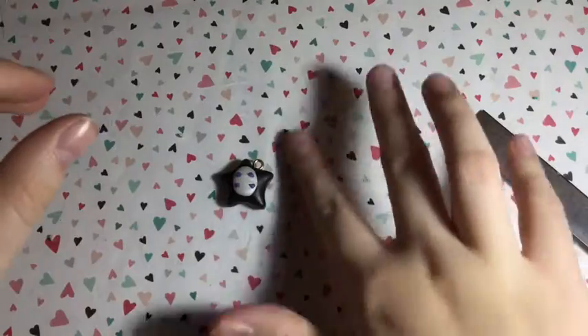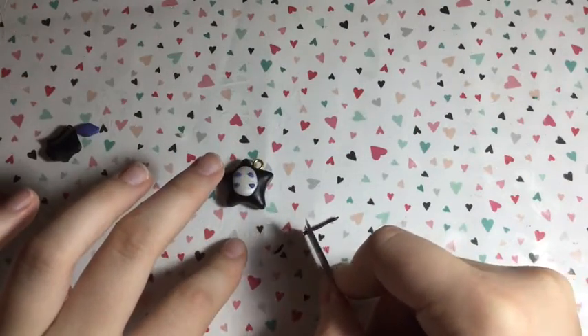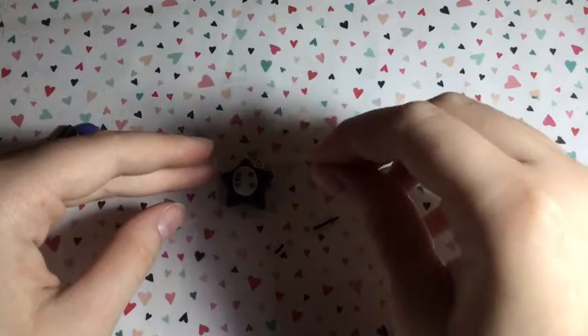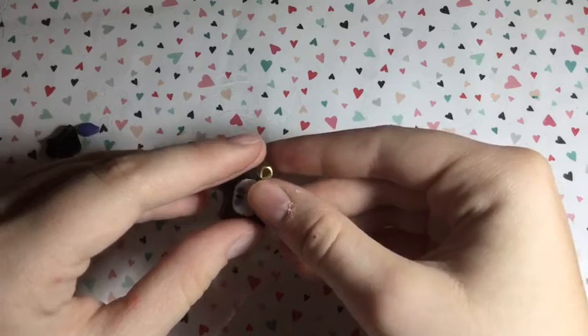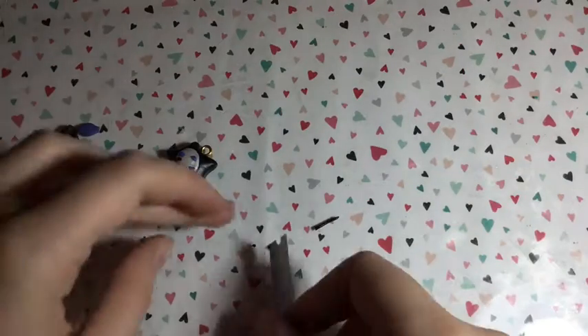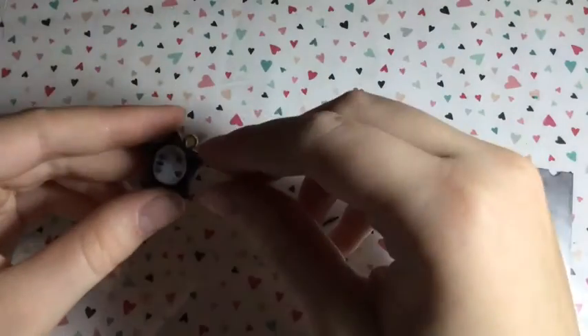Next, roll out a log of black colored clay and cut a few pieces for the eyes. Shape them into an oval shape and put them in between the triangle bits on his face. I redid one eye because it wasn't the right size, so feel free to play with this part.